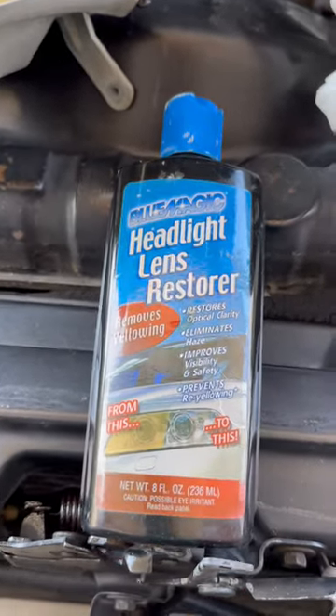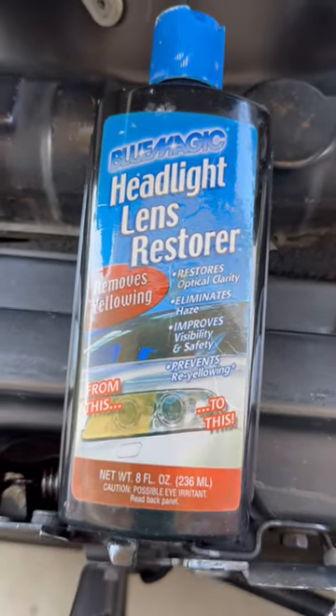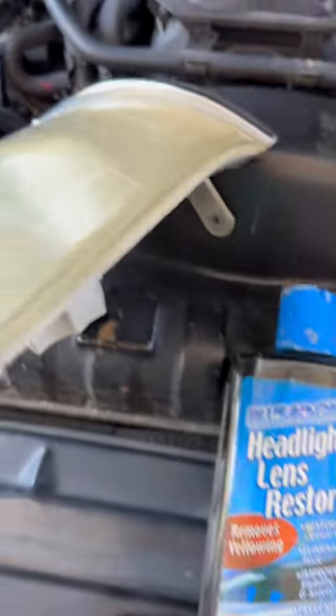I've had this bottle of Blue Magic Headlight Lens Restorer for about 10 years now, and I wanted to see if it still works.